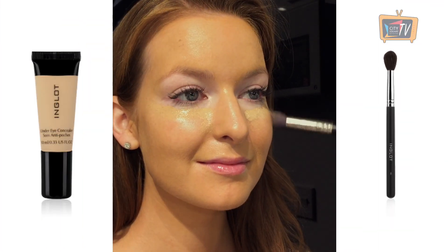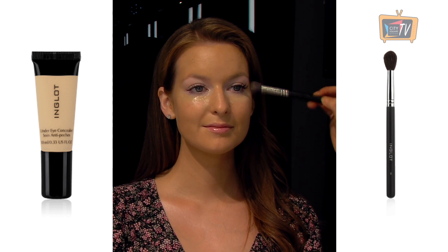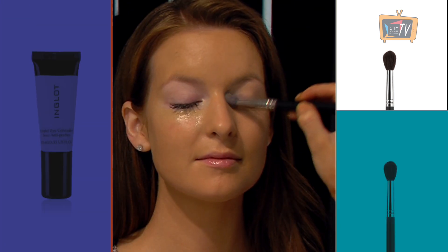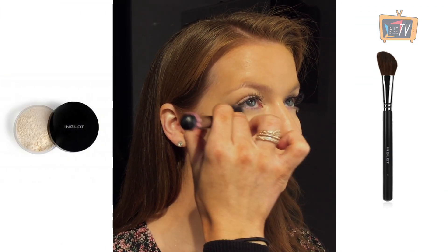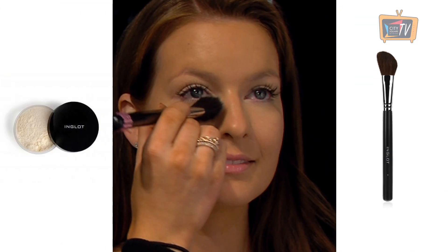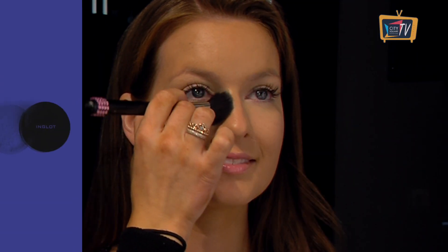Conceal dark circles and brighten under the eyes using the 97 under eye concealer on a 4SS brush. You can also apply this to the eyelid as a primer for your eyeshadow. Set your under eye concealer with the 403 HD powder. This has light reflecting particles in it to help brighten up under your eyes. Apply this with a 3P brush.